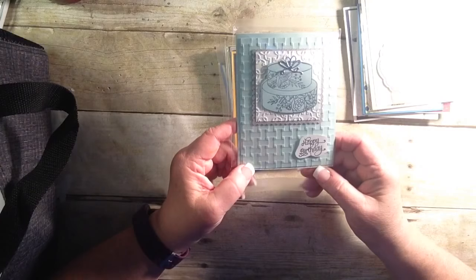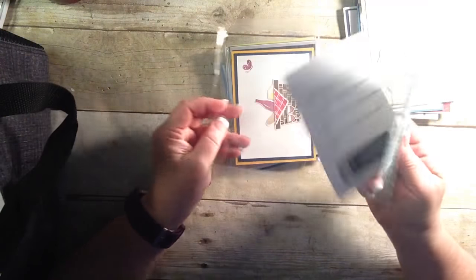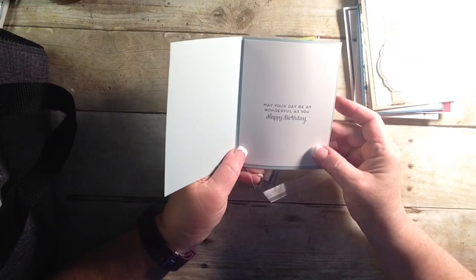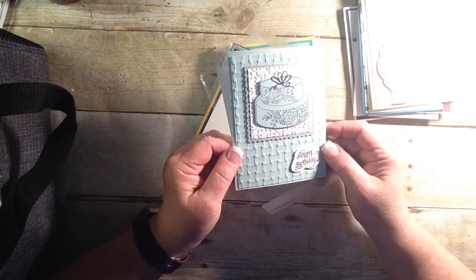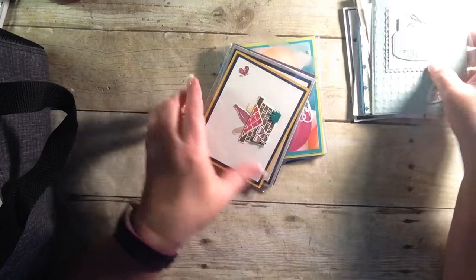Doesn't that just look yummy? Happy birthday. But to me, I'm seeing wedding. And she made a full card. 'May your day be as wonderful as you. Happy birthday.' Isn't that beautiful? I love that. And that also is in the Occasions catalog. So you'll want to get that.